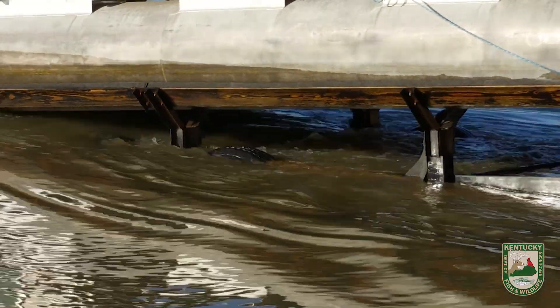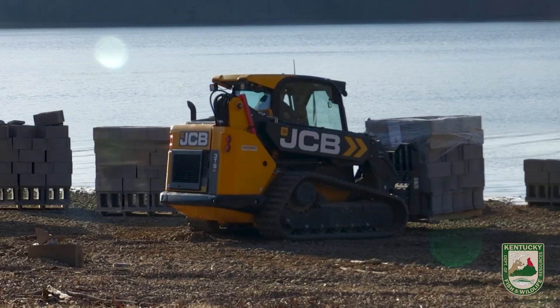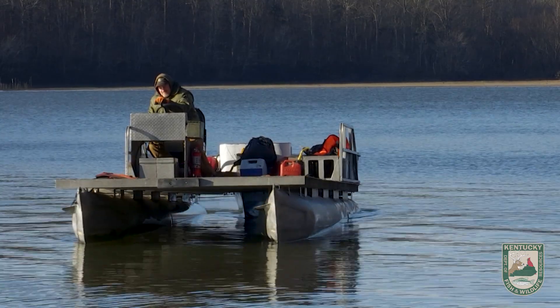We're here on the shores of Lake Barkley today engaged in a fish habitat project. Specifically, we're trying to improve the shoreline fish spawning habitat.